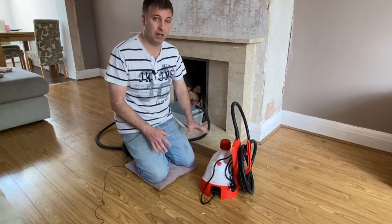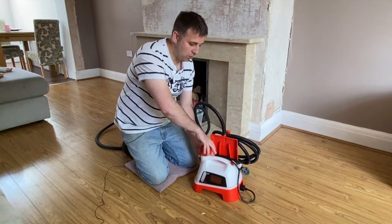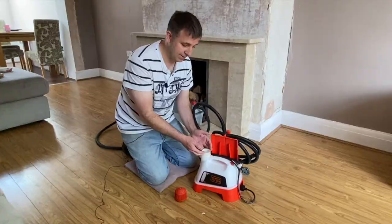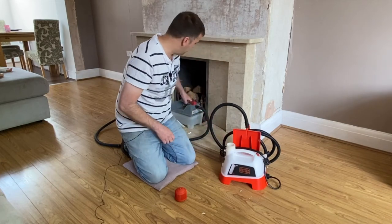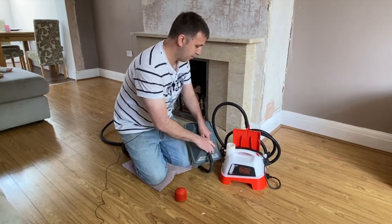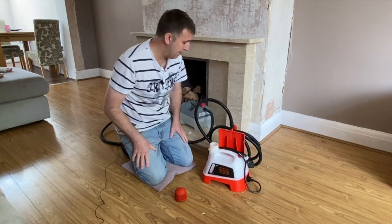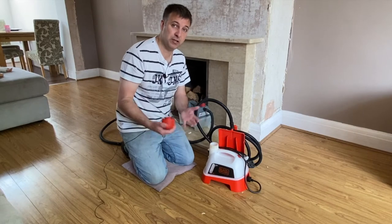Now let's talk about some of the things that actually matter and make using this a lot better. The first thing is you've got a large cap to fill up the water — it's much larger than the other models I've used. So when I take it into the kitchen and put it under the tap, I can put the tap on full and the water will go straight in and it fills up fast. On some of the other models, the cap is very small. If you compare the two, the hole is smaller and it's harder to get off. But on this one, it's much bigger — I'd say twice as big — which just makes filling it up a lot easier, something simple you don't really think about but actually makes a difference.